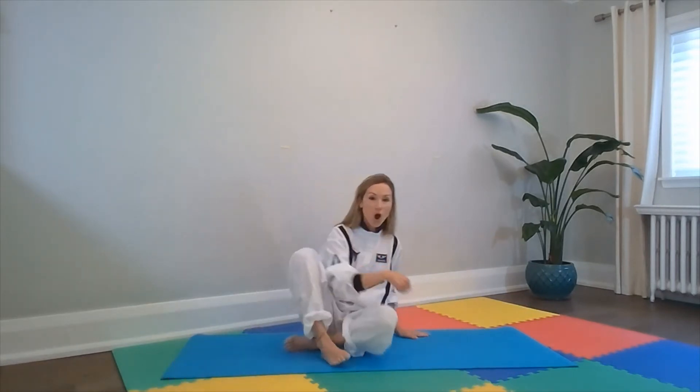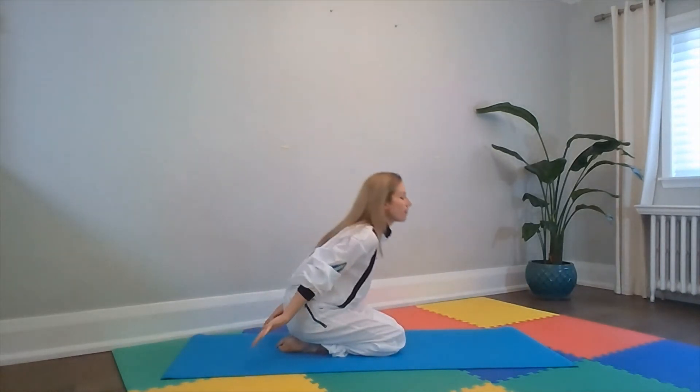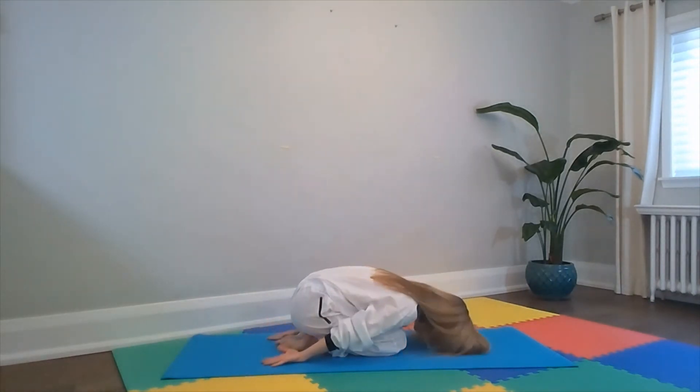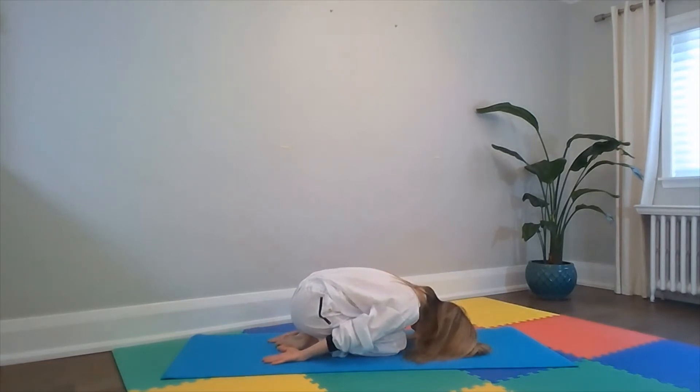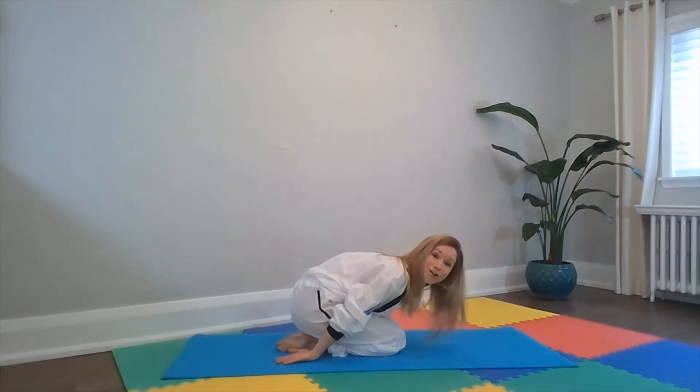Are we ready for our landing? Alright, let's get into our landing pose. On to our knees, boys and girls. We take our arms and place them behind our bodies just like this and head down on the mat. That's nice and relaxing. Good job. We're about to land in three, two, one. We did it — we're on the moon!